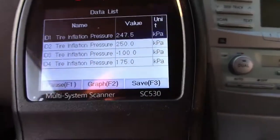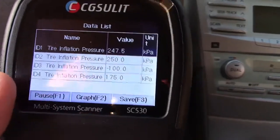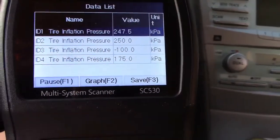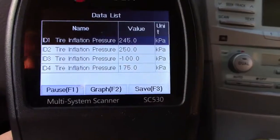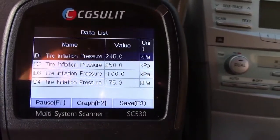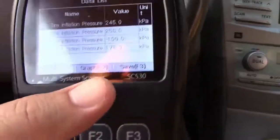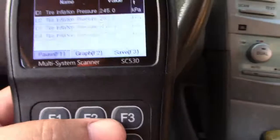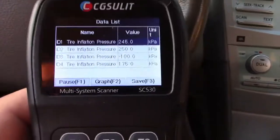Here's the TPMS right here. You'll notice we have some strange value in D3 — that's because that sensor is not working, so it shows a negative value, which is of course impossible. I know that sensor in that wheel is bad, and it is absolutely correctly reporting it. It's also showing values in KPA, which can be changed in the menu. One of the tires is low, so I do have to check the pressure. This can read your TPMS and do all kinds of stuff with that as well.